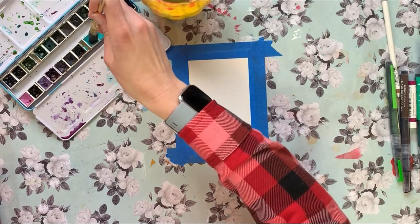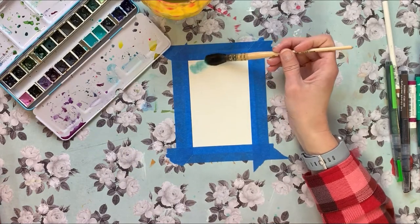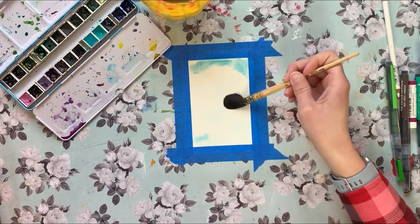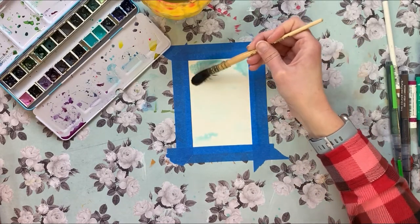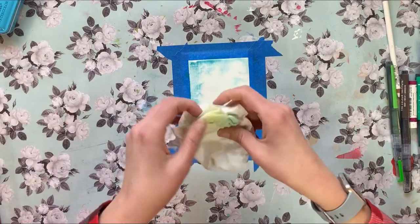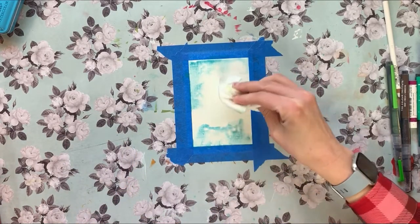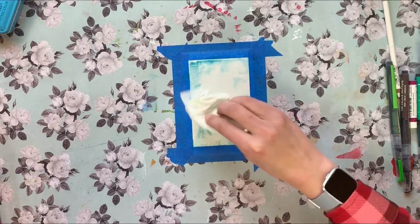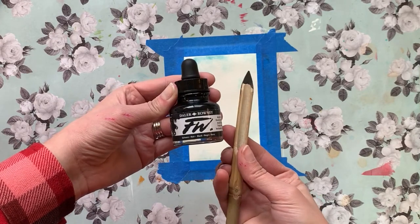I'm going to use my Daniel Smith watercolors and give the background a nice wash. I love that turquoise blue — it's very earthy but vibrant at the same time. To add some interest and extra texture, I'm going in and blotting up some of that water. It almost looks like tie-dye on this paper — it's really sweet.